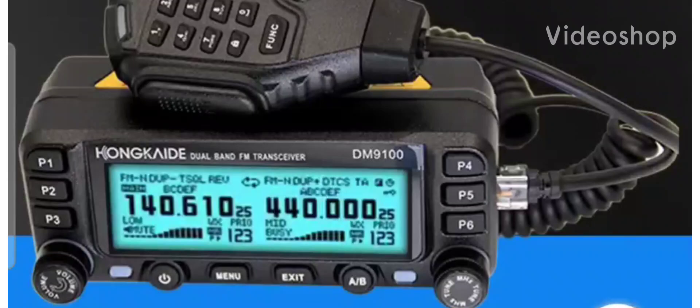Hello FXB, welcome back to the channel. Take a look at this very interesting set — it's the Honkide DM9100. It's VHF, UHF, dual-bander, but it has DMR, GPS, APRS, and Bluetooth, and it's a very compact design.